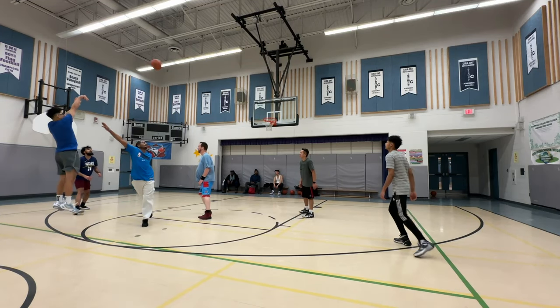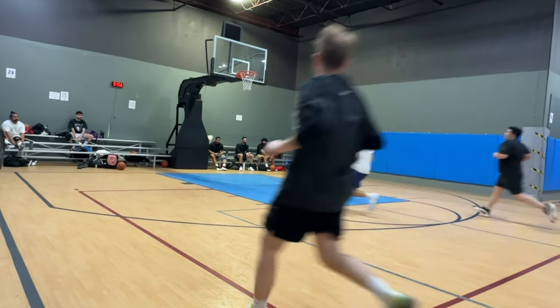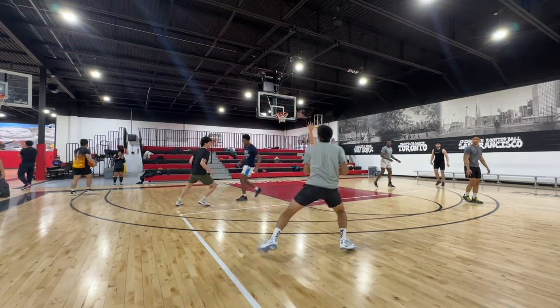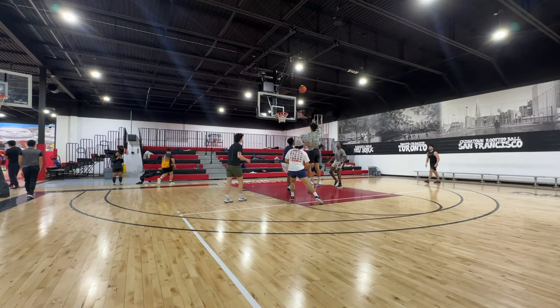When it comes to durability of the outsoles, indoors I had no problems at all — they've held up well. But I can't speak to the outdoor durability because I haven't had a chance to take these outdoors just due to the weather in my area.